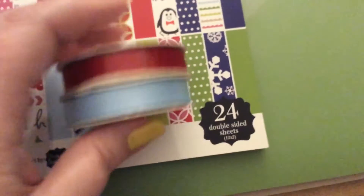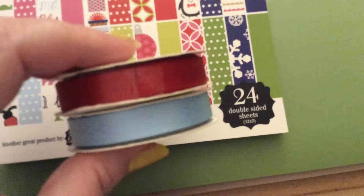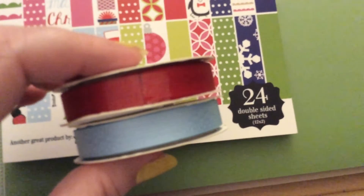And then it came with two ribbons — the red and the sky blue.